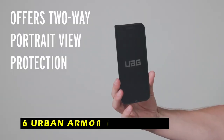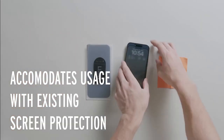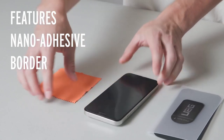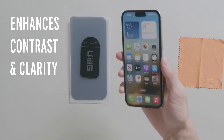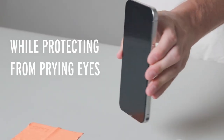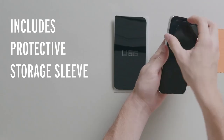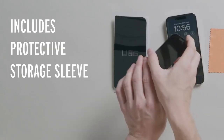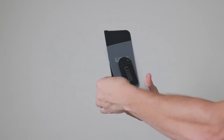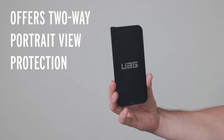At number 6 is Urban Armor Gear Privacy. The Urban Armor Gear Privacy Screen Protector is a must-have for anyone who values their digital privacy. Designed to protect your phone's display from prying eyes in public spaces, this screen offers superior two-way protection, hiding your screen content from side viewers — only the person directly in front of the screen can see what's on display. Made from 100% recycled material and designed without magnets, the privacy screen is both eco-friendly and safe for your device. It's also incredibly versatile, allowing you to attach it when you need it and store it away when you don't.